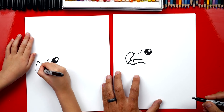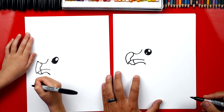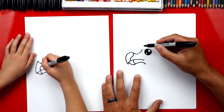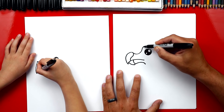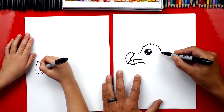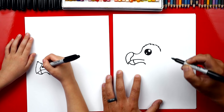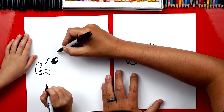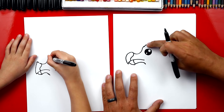Now we're gonna draw a line on the bottom of his beak also, right there. Now let's draw the top of our dodo bird's head. I'm gonna draw a zigzag line for a little bit — a little zigzag line that goes around like this. And that looks like he has feathers on the top of his head.